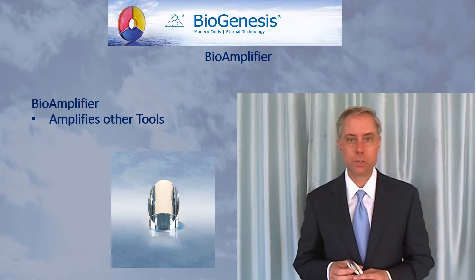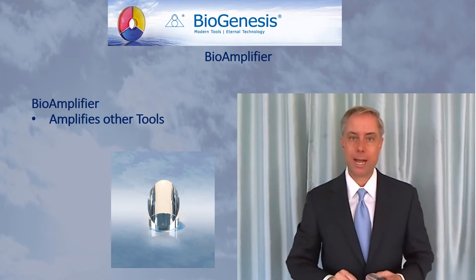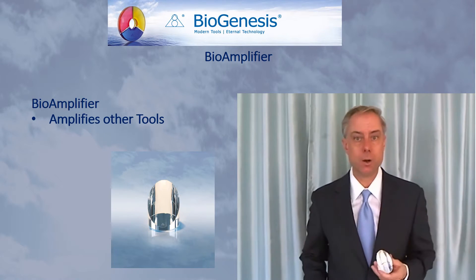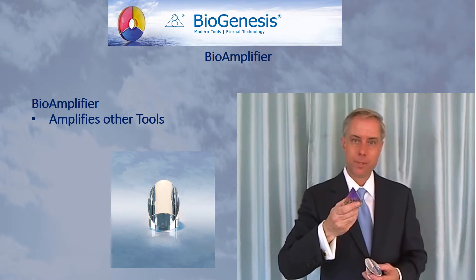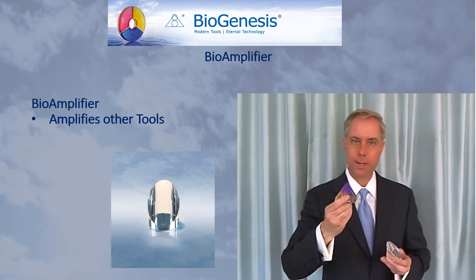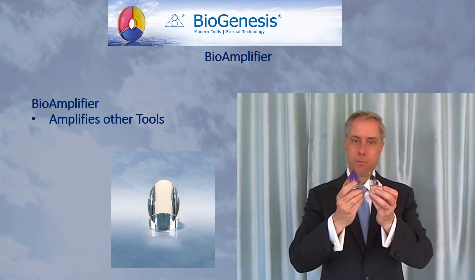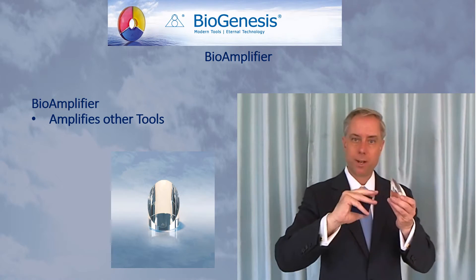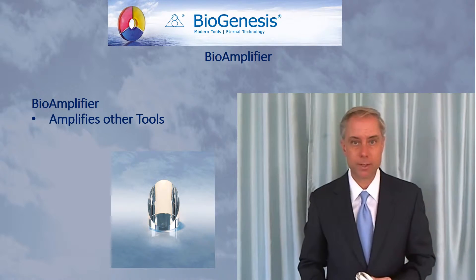When you use it with other tools, you simply place it in front of the other tool. If the purpose of the tool is to send a signal out, have the slanted face of the Bioamplifier facing away from the tool. For example, if you want to strengthen the effectiveness of the BioGenesis Pyramid in restoring harmony, place the Bioamplifier in front of the pyramid with the slanted oval face facing away from it. The energy from the pyramid will go into the Bioamplifier, become amplified, and go out into the environment in a stronger, more effective fashion.